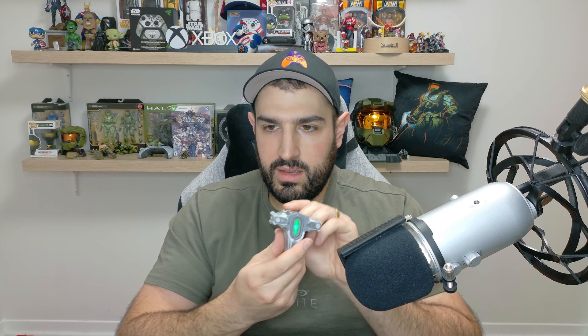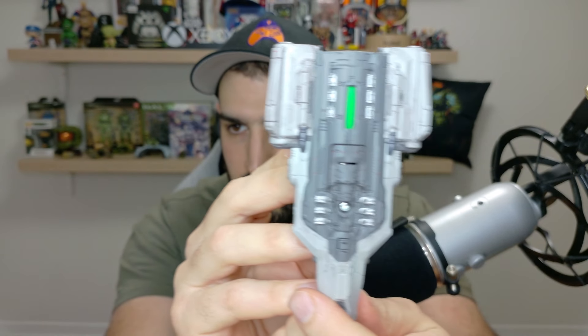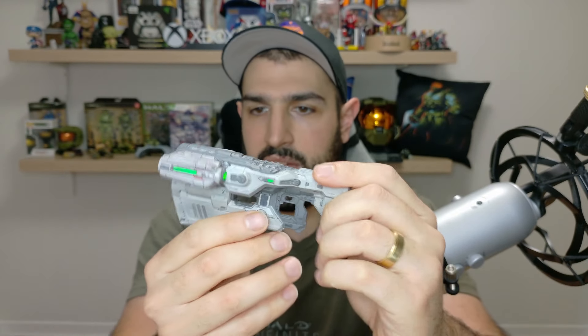I think it looks pretty cool — stylized and detail-wise — but it's tiny. I was hoping for it to be a little bit bigger. It has a little LED light up there. You push the little button and it comes on — boom.